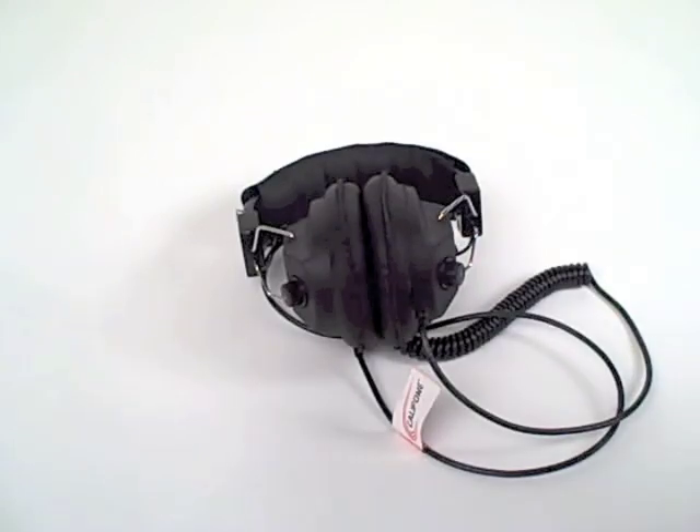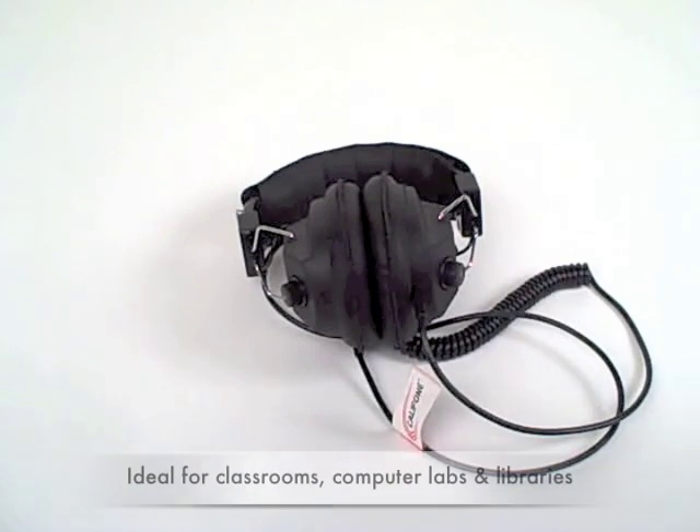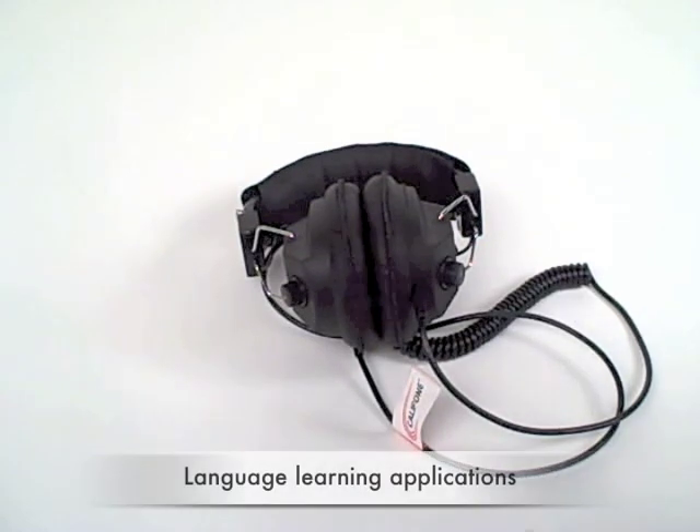The switchable Monaural Stereo 3068 headphone by Caliphone is perhaps one of the most versatile headphones that can be used in classrooms, computer labs, libraries, and anywhere a language learning application might be applicable.